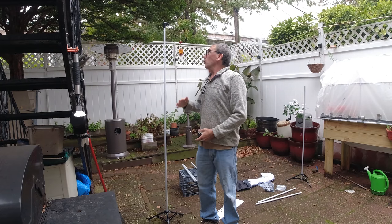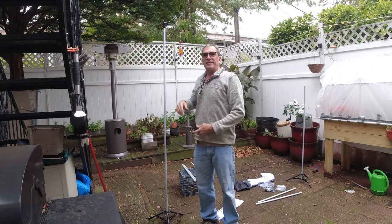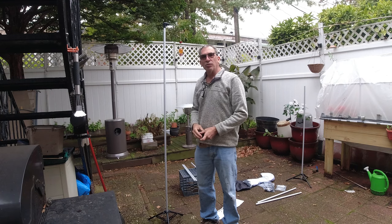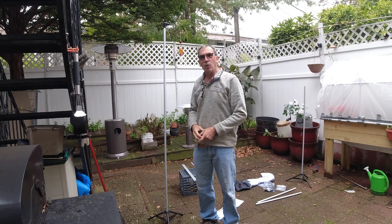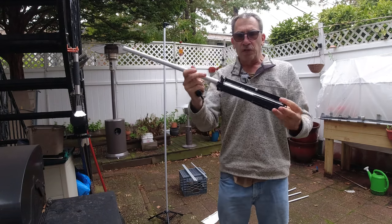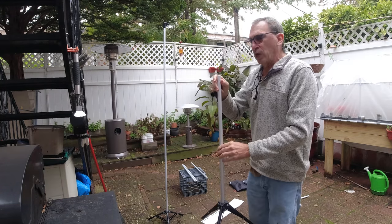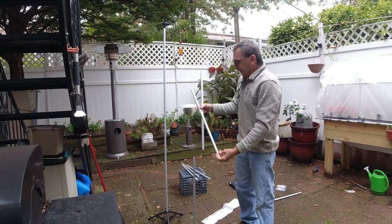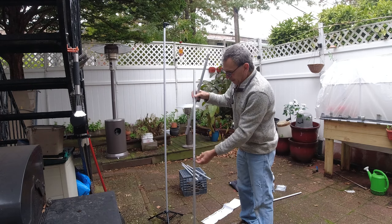I stand six feet tall, and as we can see, this screen is about seven feet tall. There are a number of poles and a tripod stand, and what we're going to do is build this over there. This is the first pole, and then I'm going to find the next corresponding pole to connect it correctly.